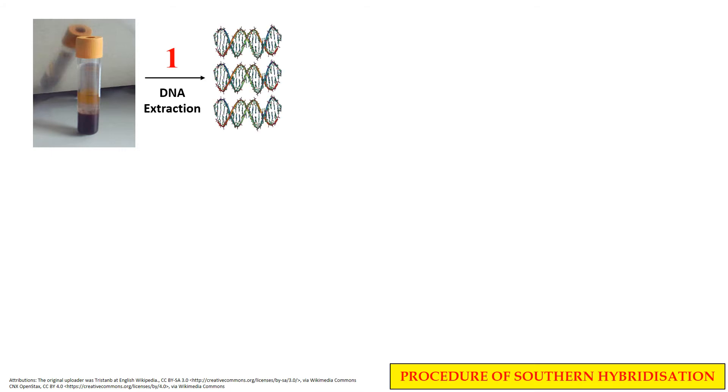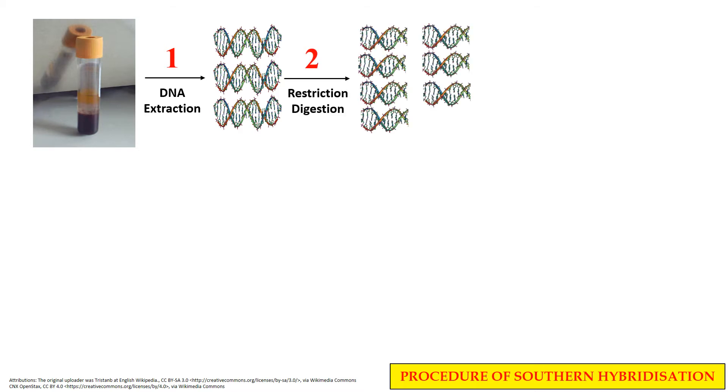Now, once the DNA has been extracted, in the next step this DNA molecule is fragmented into small DNA fragments. This step is usually done using restriction enzymes. These restriction enzymes cleave the larger DNA fragment into smaller DNA fragments.